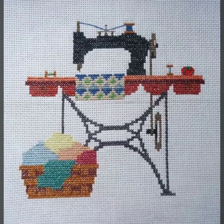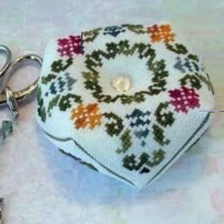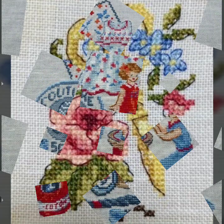Bismillahirrahmanirrahim, Assalamu Alaikum viewers, welcome to my channel. STITCH4U is a beautiful channel of hand working, especially cross stitch, hand embroidery, and crochet shape work. Today we brought you very impressive hula gula stitches and other amazing patterns. I hope you like this pattern very much and enjoy this video.